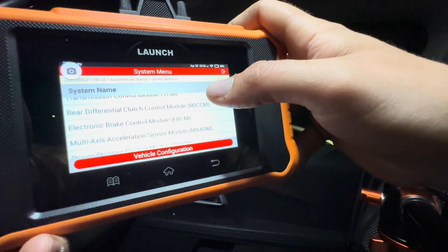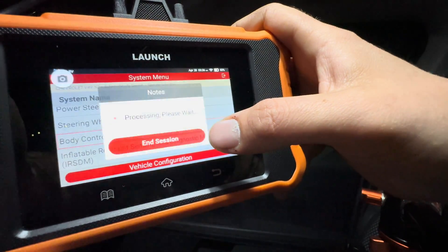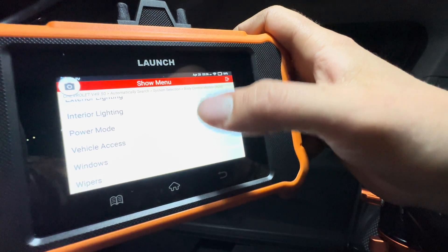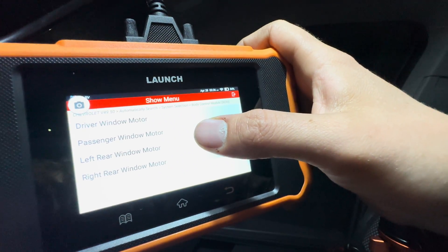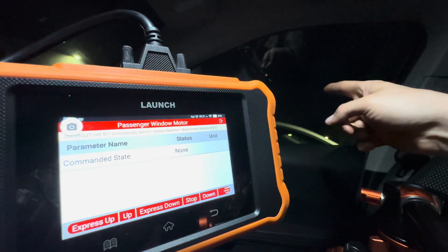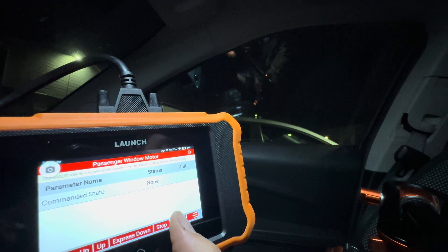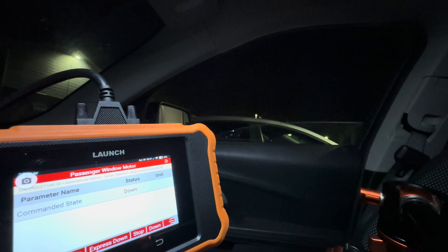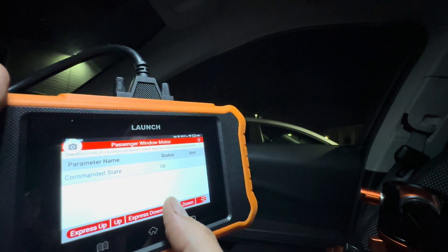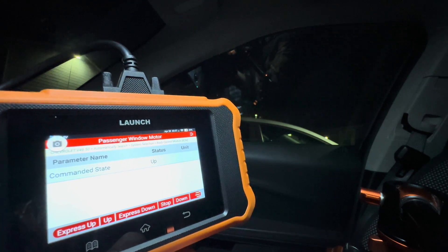Another example of an actuation test before we move on. We can go to our Body Control Module and hit Actuation Test. First, you can select Windows. I'm going to do the passenger window motor. If you look at the window right across from the camera here, we're going to tell it to go down. And we can make it go back up again, then hit Stop and go back up again. Pretty cool.